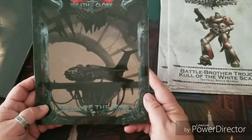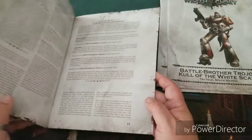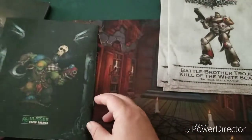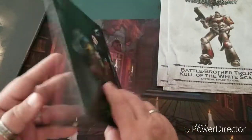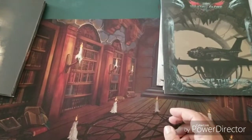Next we have 'Escape the Rock' — I believe this is the adventure that comes with the set. Looks like you'll be fighting Orks, which is very cool. I played a lot of Orks; I was mostly a Space Marine player with a lot of Eldar in college.